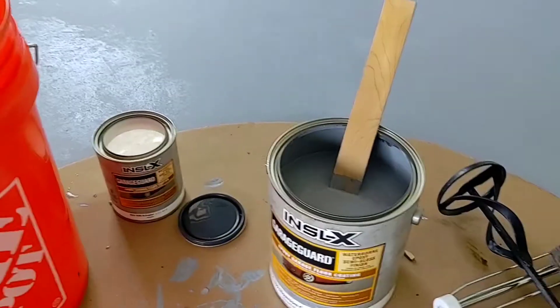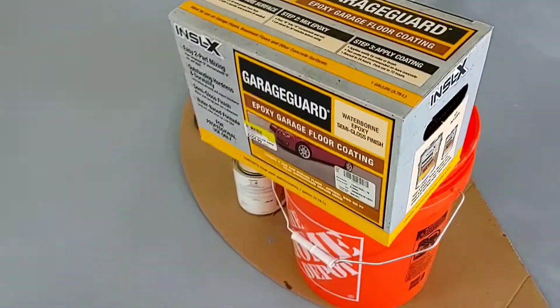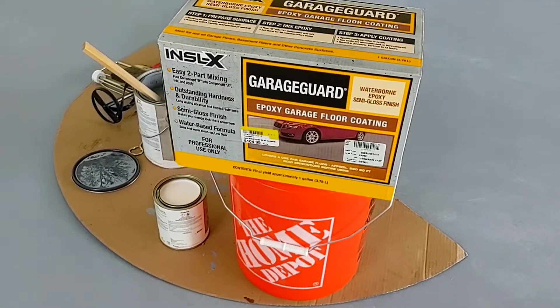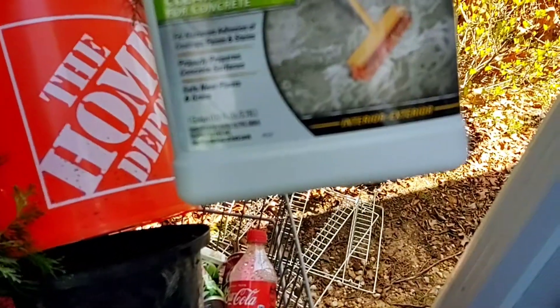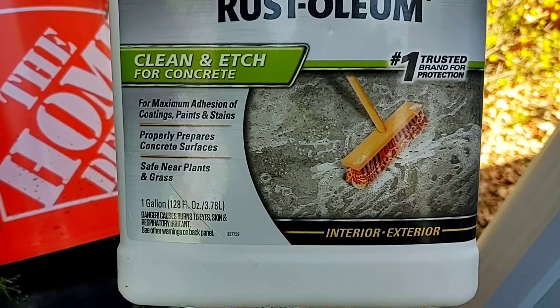You have to let it sit for 30 minutes for induction time. Guys, I love it — it seems to be a really good product. I've read reviews on Rust-Oleum Rock Solid and other brands. There was an Eagle brand, but it was just going to be a clear epoxy coating. I wanted some color and didn't want any flakes. I etched it with Rust-Oleum Clean and Etch — it's essentially muriatic acid. Even though the directions say to use the Inselex etcher, it doesn't matter — etch is etch, muriatic is muriatic.